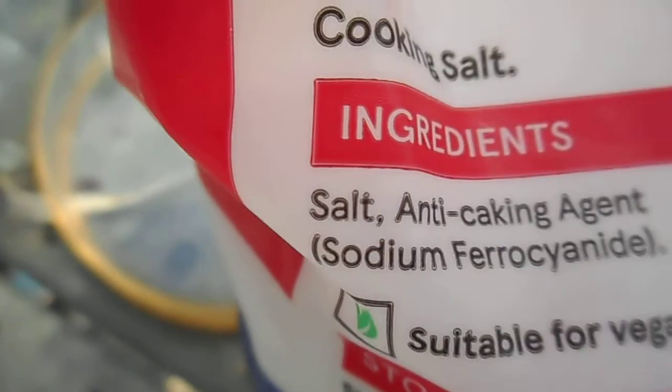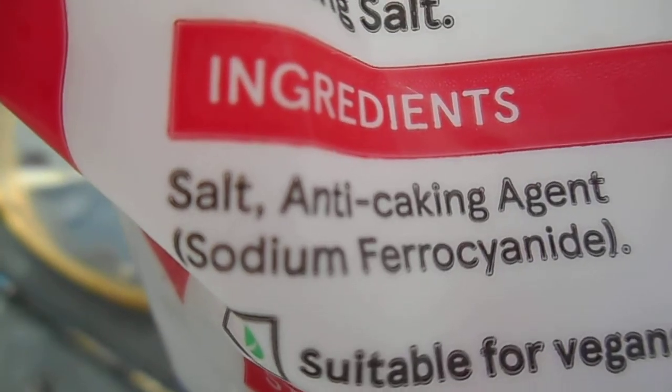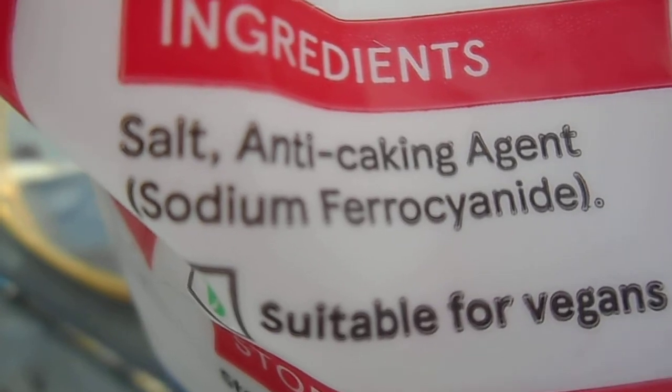Now let's look at the crystals from cooking salt. What shape are these crystals? How do they compare to the sea salt crystals? The cooking salt has an anti-caking agent, sodium ferrocyanide, added to it. What effect does this have on the shape of the crystals?